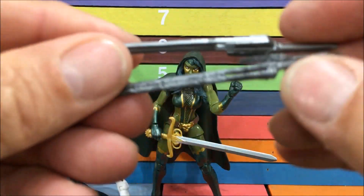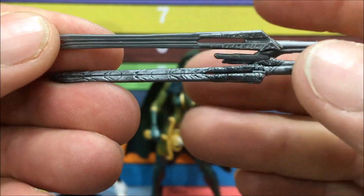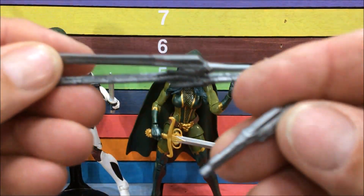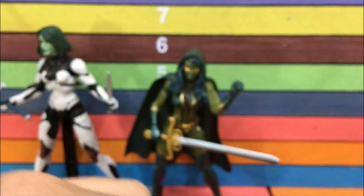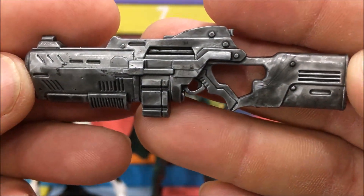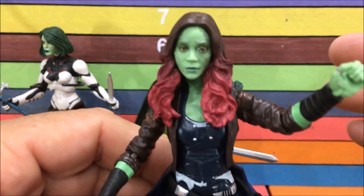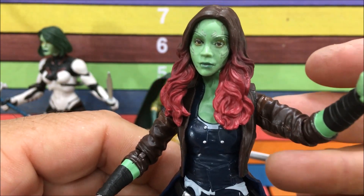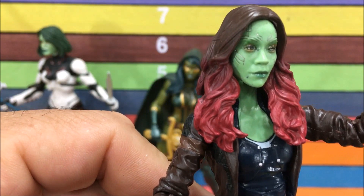Here's the new sword and the old sword — they could have just given us the same sword and I'd have been happy. The new one has tons of detail plus a nice black wash. They also give you a sheathed sword that fits in the holster, which is really cool. And then they give you this big gun she has in the beginning of the movie. They didn't go cheap on this — tons of detail, has that nice black wash. They really killed it on the accessories. I didn't think I needed a new Gamora, but after looking at it I'm realizing I didn't need the old one.